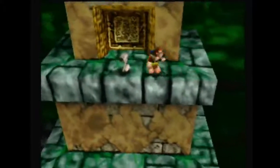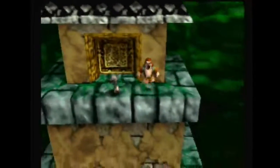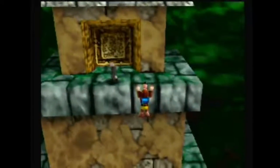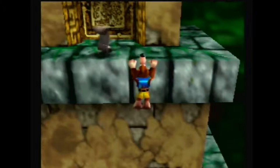Basically what you want to do is get on this ledge that's underneath here like that, and you want to zoom your camera all the way in and then hold the R button to get the camera behind you.